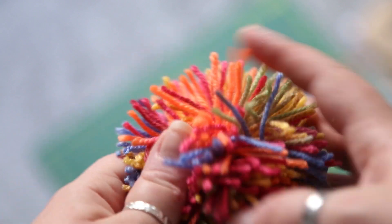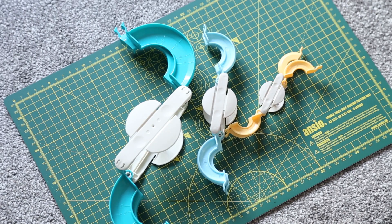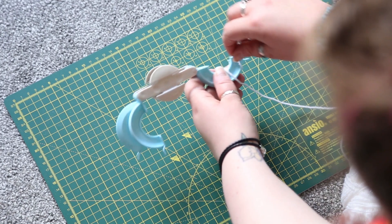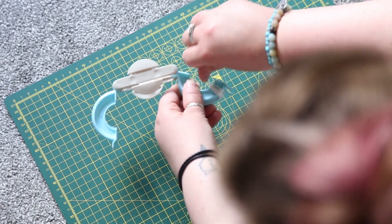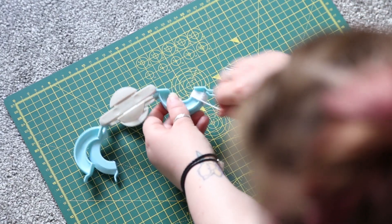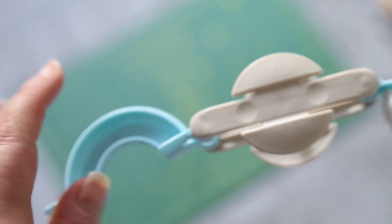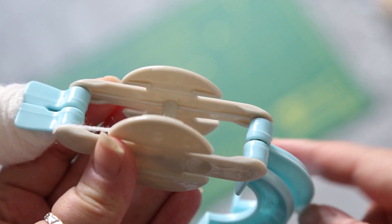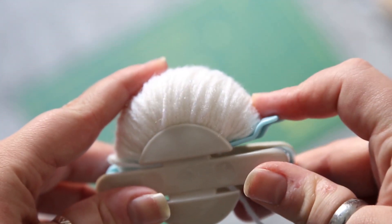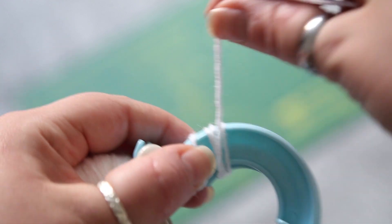The more you wind the fluffier it's going to be. Onto the large pom-poms - these pom-pom makers come in loads of different sizes and I'll pop a link in the description box. To start, open the pom-pom maker out and wind around one side. Try to keep it level in the middle so your pom-pom stays nice and even. Then move on to the other side and do the same thing, threading the yarn through the middle of the two sections.